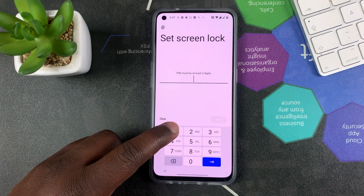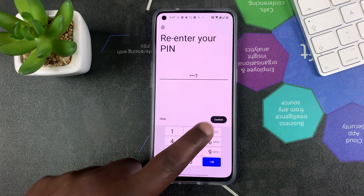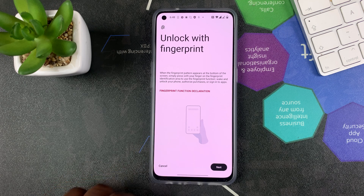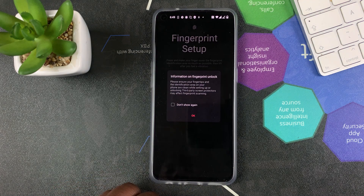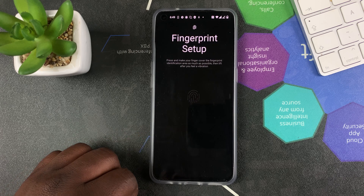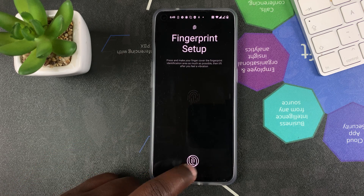I'll set up a simple PIN, and that will take you to a page telling you exactly where the fingerprint scanner is. Press Next and you'll get some information about fingerprint unlock, telling you that this surface needs to be clean. Press OK and the fingerprint scanner itself will illuminate, as you can see on the bottom part of the screen.